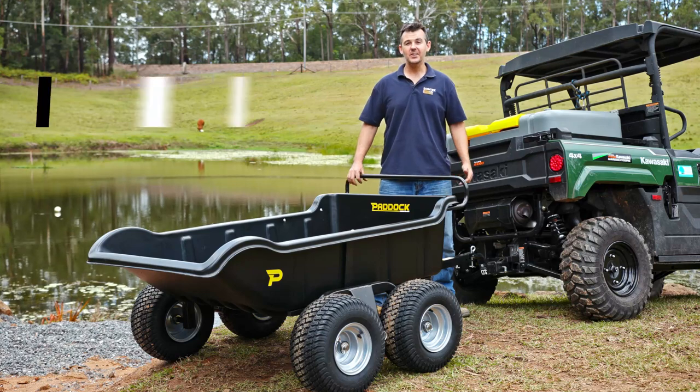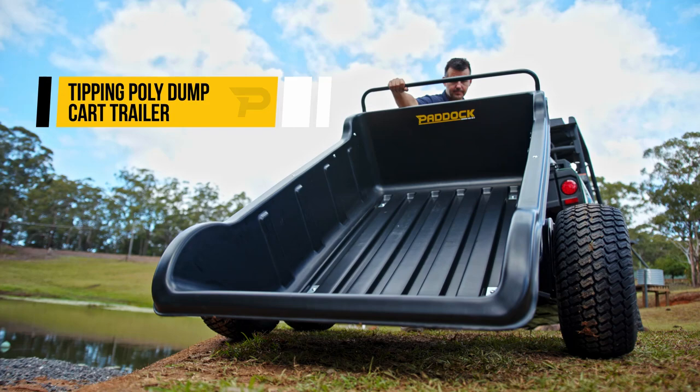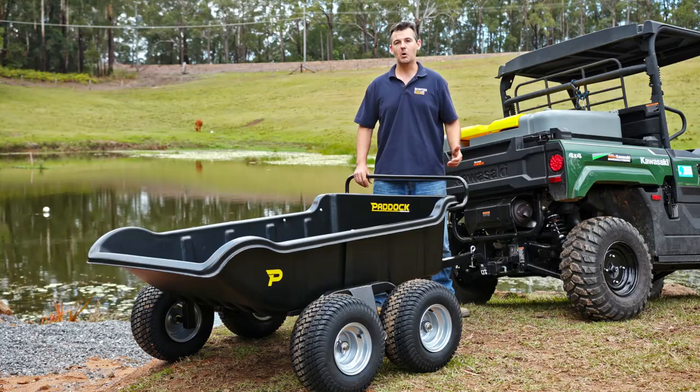Today we're looking at the Poly Dump Cart by Paddock Machinery. This is a tipping trailer that's perfect for towing behind your quad bike or your side-by-side. It's ideal on small properties and farms.